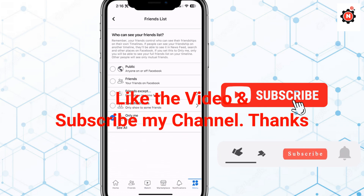If this video helped you, make sure to like it. And if you're new here, make sure to subscribe to my channel. I'll see you in the next video.